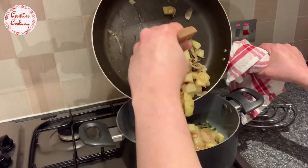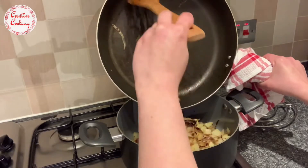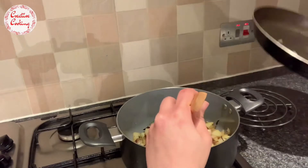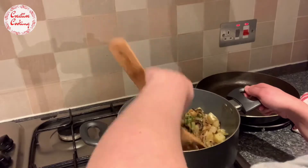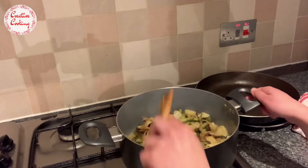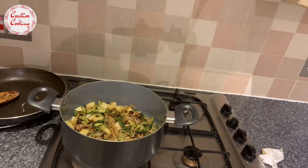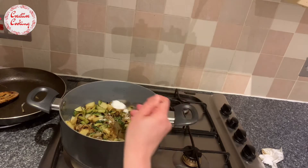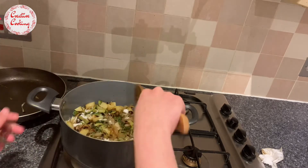Now that the karela and prawns are all fried nicely together, start adding in the remaining mixture to the dish and give it a couple of minutes to cook on a low flame until the potatoes are done. Stir the mixture thoroughly and add some salt at this point - I'm adding a teaspoon but it's up to your preference. Please taste the dish before you add any more salt.